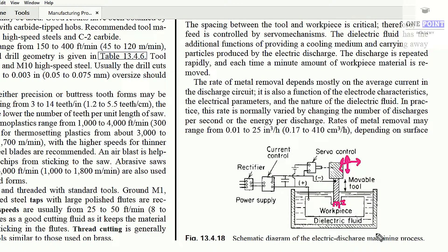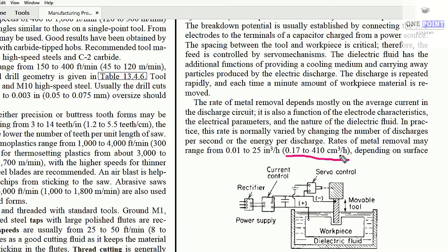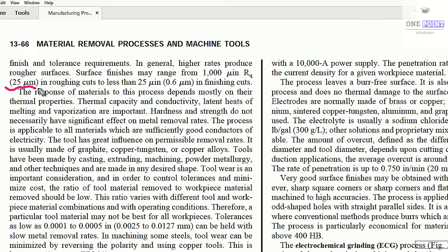When this spark strikes the workpiece, machining occurs. This is the basic principle of the electric discharge machining process. The first and foremost requirement for EDM is that the workpiece must be electrically conductive. The material removal rate varies from 0.17 to 410 cubic centimeters per hour.